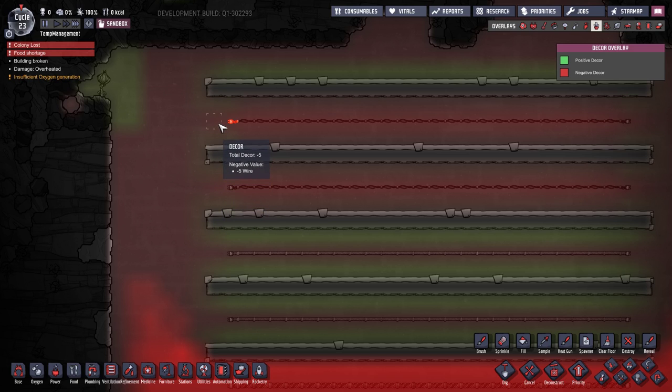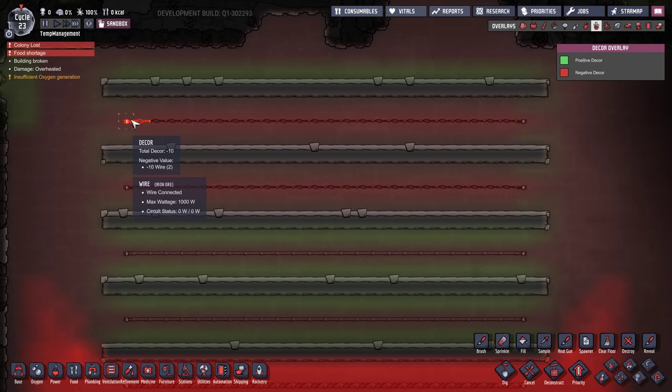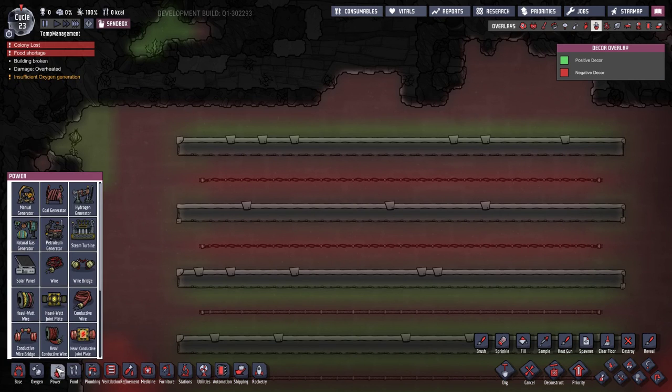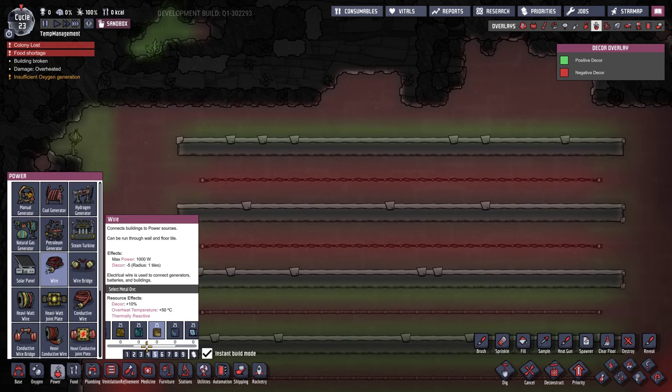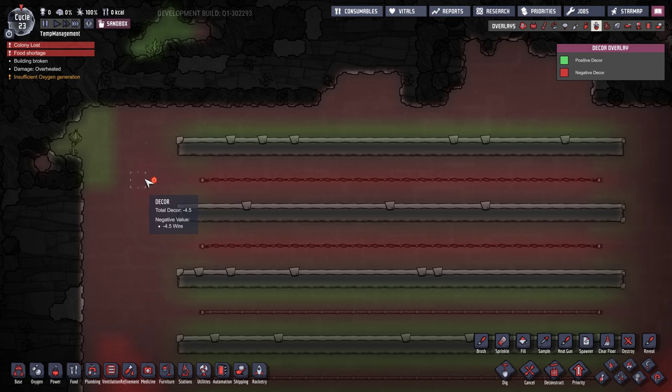What that's doing is removing 10% of the negative effect, so 10% of 5 is 0.5, meaning you get minus 4.5 from one gold amalgam wire versus minus 5 from iron. You're not going to be using basic wire beyond your early starting area anyway, and you'll be making those original wires out of copper because that's all the metal you'll have access to. Copper comes with a plus 10% decor bonus to start, which means it's about the same as gold anyway, so it's not really that big a deal.